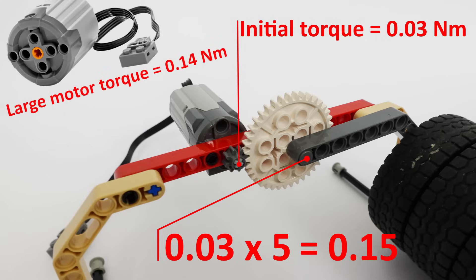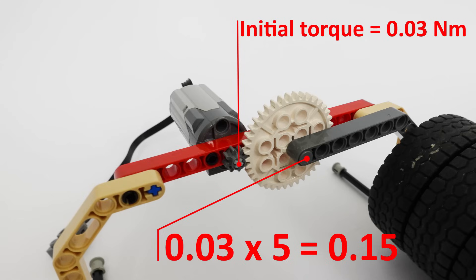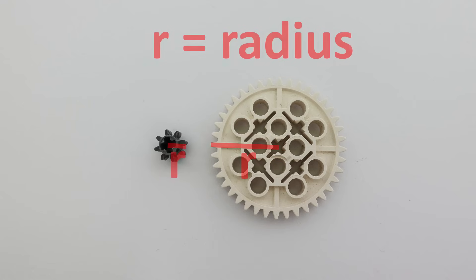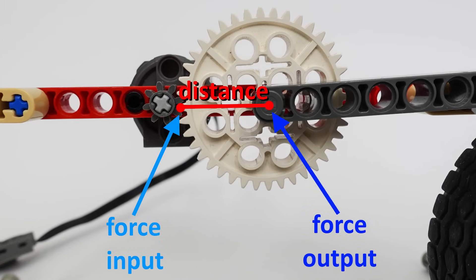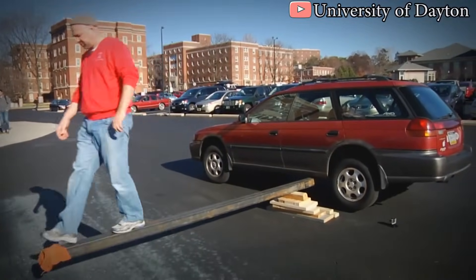Why does this gear arrangement increase the torque? It's because the large gear is larger than the small gear. To fit a larger number of teeth, you must increase the radius. By increasing the radius, you increase the physical distance between the force input and the force output — in other words, you increase the leverage. The gear acts like a lever, and the larger the lever, the larger the force output.